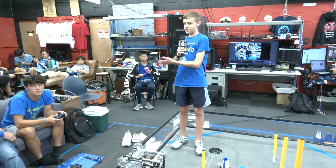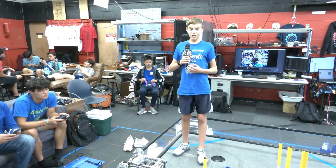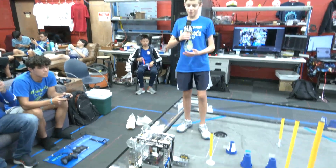Hello, my name is Thomas and this is Matthew, our driver. We're from team 16460, the Gearheads, and we'll be presenting our arm and grabber mechanism.